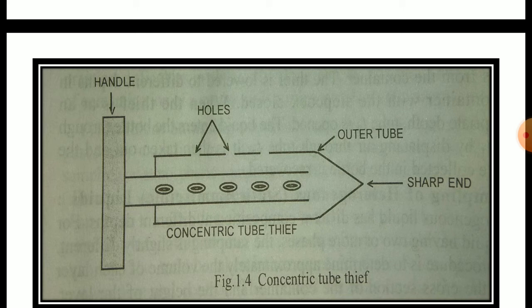Looking at the figure of the concentric tube tip, in between the rounded tube there are five holes present. The outer tube also has holes. When we insert this sharp end into the container of the sample, we rotate it with the help of the handle, and the sample goes through the holes inside the inner tube. We then remove the sharp end from the container and scrape out the sample material.